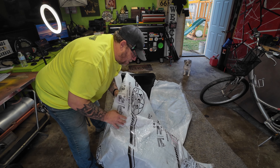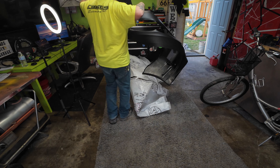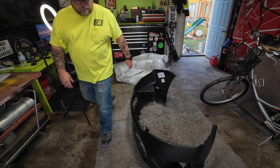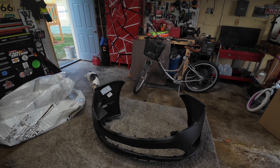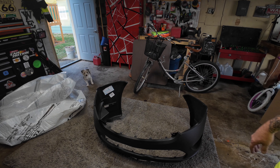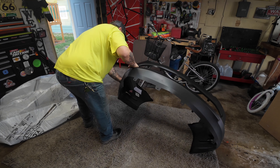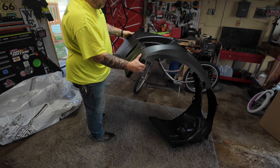The instructions say you've got to put a little bit of heat to it in order to get it right. Huh, I'll be darned — that's the bumper. I suppose I can put it out in the sun while we've got a little bit of sunlight left, or I can throw a little bit of heat to it. But yeah, that's a Ford Fusion bumper, unfolded.